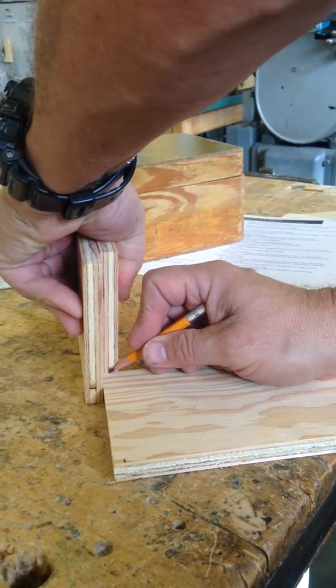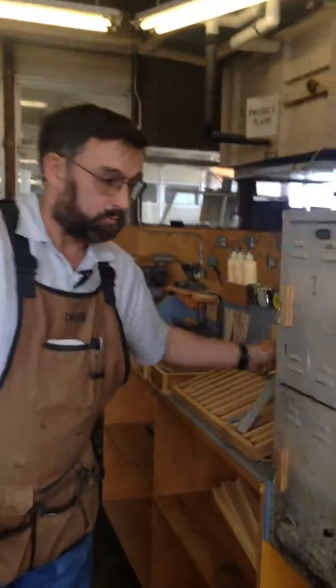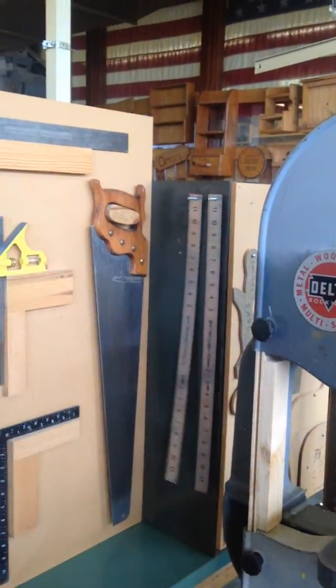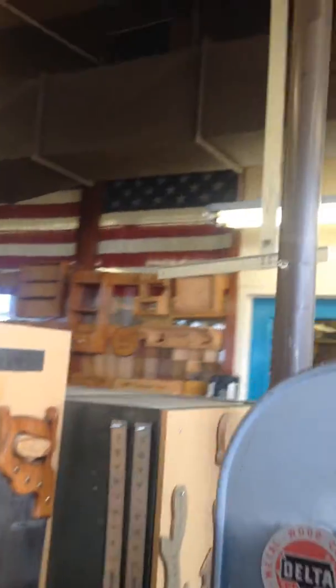Now we're going to get a straight edge. When I say a straight edge, we're talking about a metal ruler. If this metal ruler is not long enough, we have these two that are 22 inches, these two that are 36 inches, and the long one hanging up here that's 48 inches.